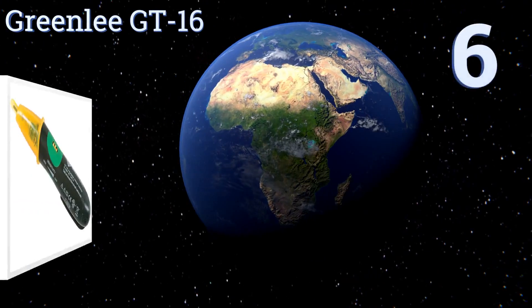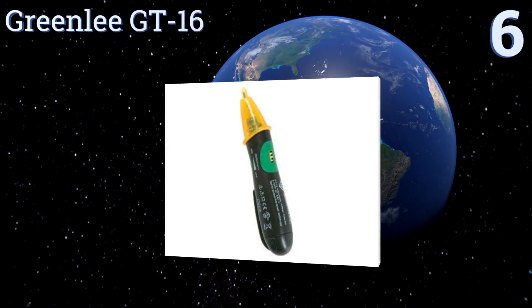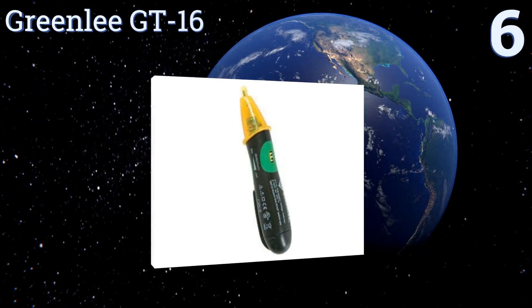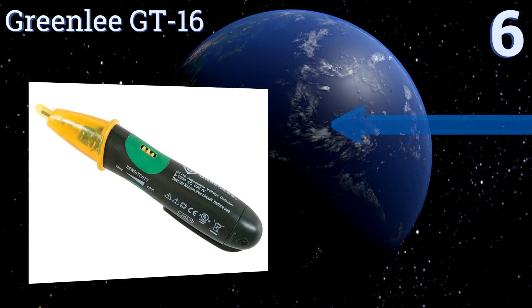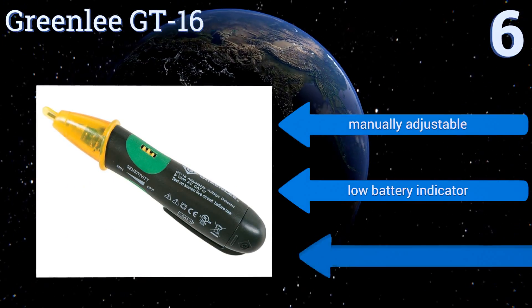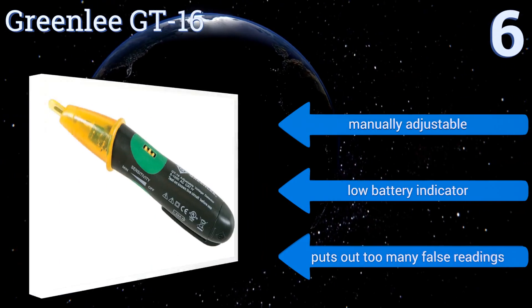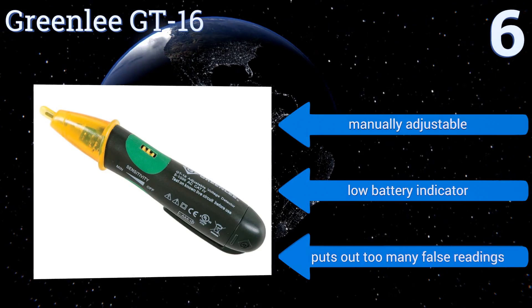Starting off our list at number 6. While the lifetime warranty that comes with every Greenlee GT16 ought to give you peace of mind while using one in the field, its lack of a silent mode or an automatic shut-off keep it from breaking into the upper echelon of voltage testers. It's manually adjustable and comes with a low battery indicator. However, it puts out too many false readings.